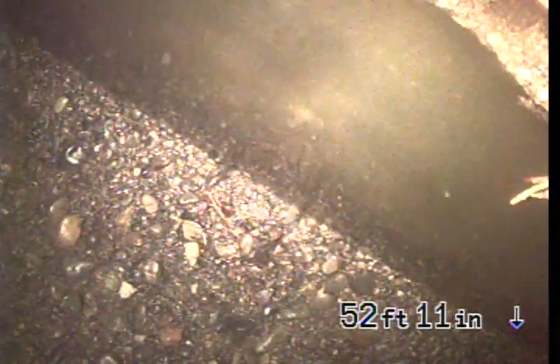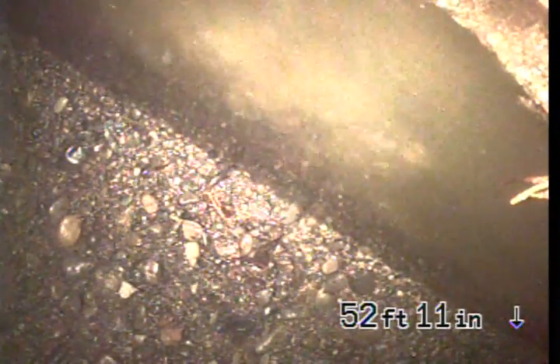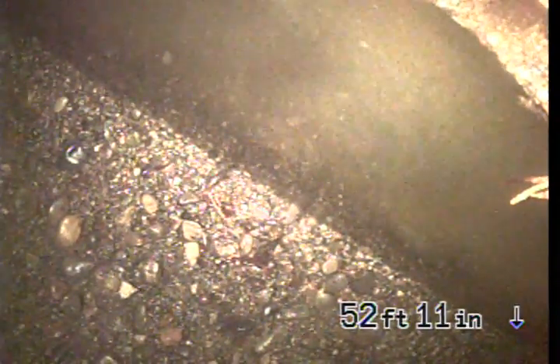I set the camera down and was able to find a soft blockage. I was able to punch through that with the camera. Found a bit of roots — found one in particular that was almost like a B shape, blocking off most of the pipe.